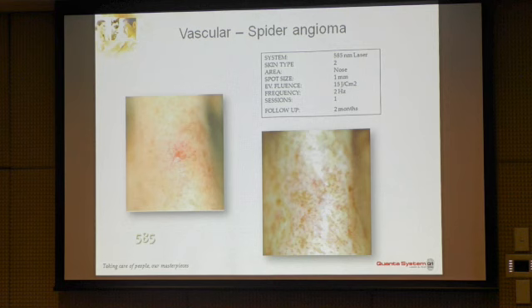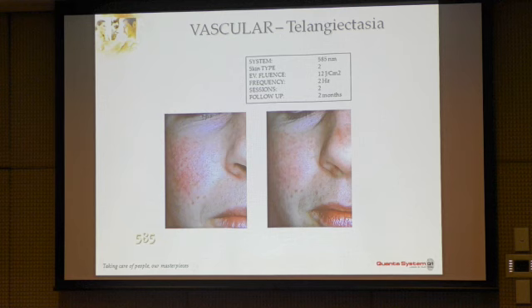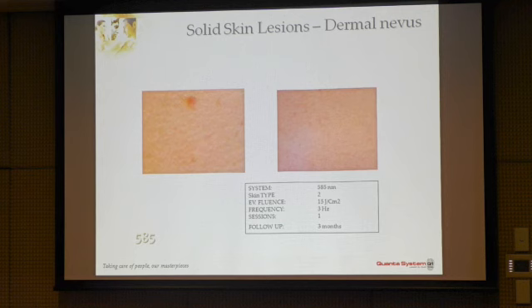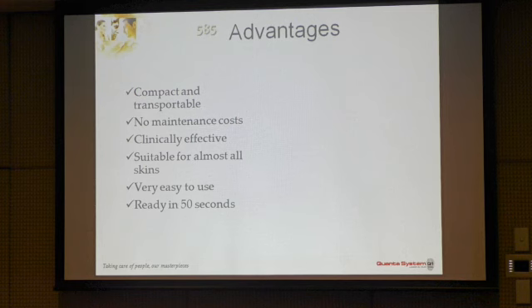Here are just some clinical pictures: a spider angioma on the nose, telangiectasia cases, keratosis, and a small lesion also treated with this device. You can see the minimal post-treatment hyperpigmentation. The advantages are that this is a very well-known wavelength, but now the device is compact and transportable, with absolutely no maintenance.